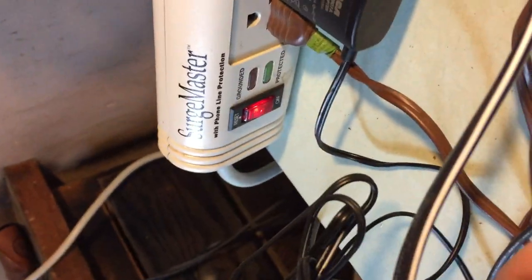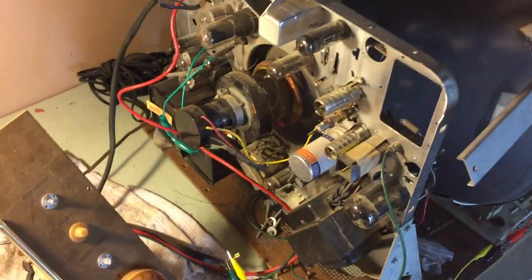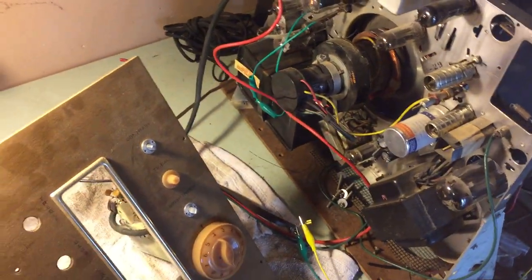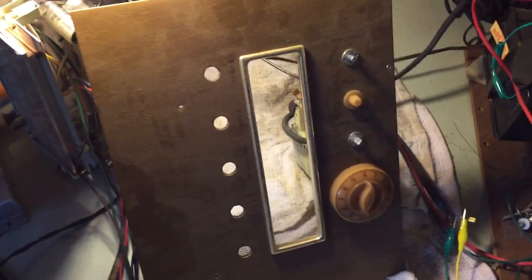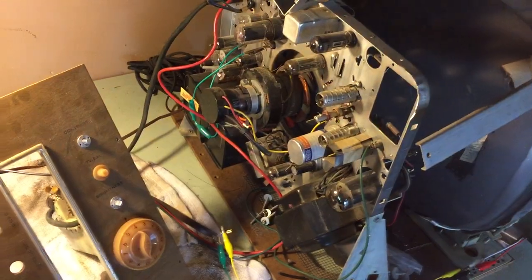Oh hang on, I gotta put these back in, sorry. That goes along with it. So I don't know if you guys have any advice, or if you don't see an issue with me bypassing the tuner for the audio, then I guess I can just do it that way. Let me know what you guys think, thanks.